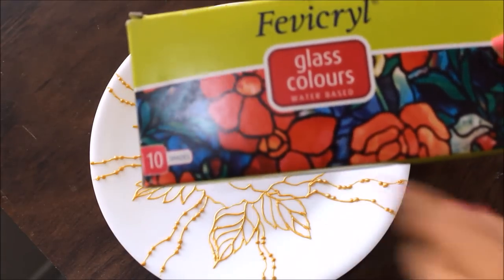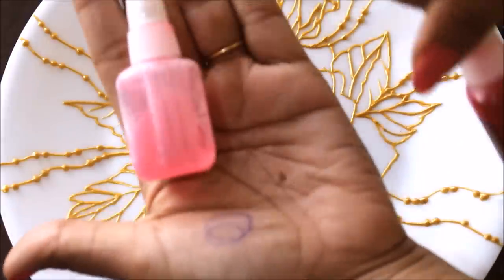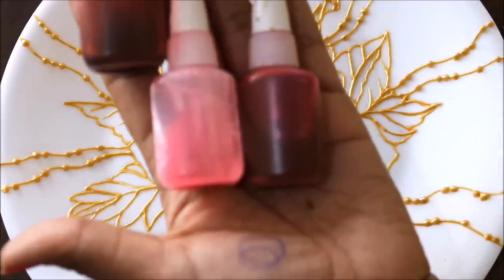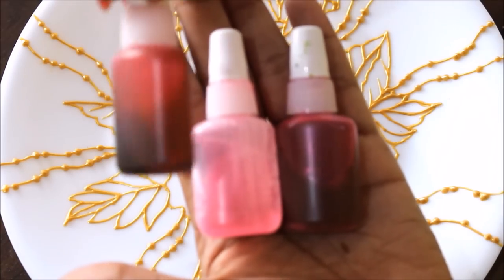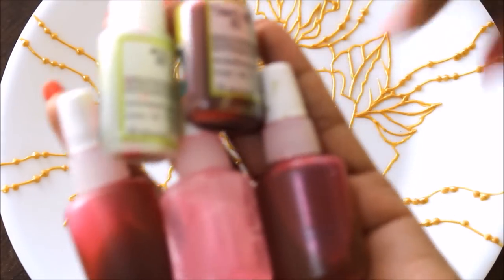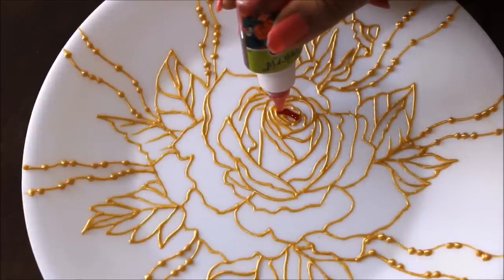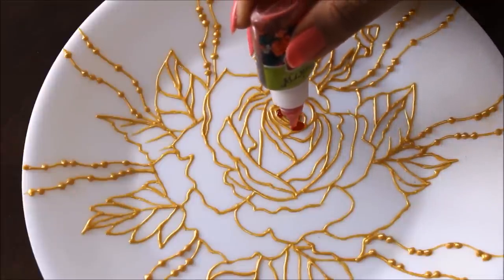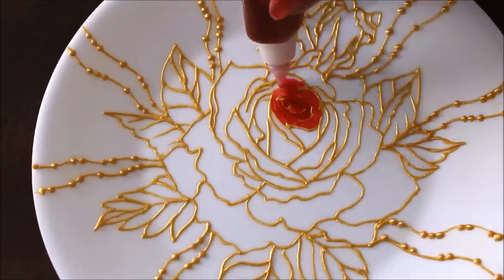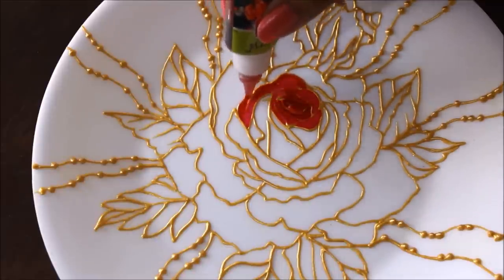First we are going to color the rose, and we are also going to do shading. For that we are going to use a light pink color — I mixed white and pink in equal quantities — and a dark pink color in which I mixed pink and brown, just a little bit of brown and red to create this dark pink color. We'll also need white and red for shading. Before coloring you should always wait for a clear drop of color to come so that there are no bubbles in your painting. Then I'm going to use pink for shading, then red mixed just a little bit to get the darkness.